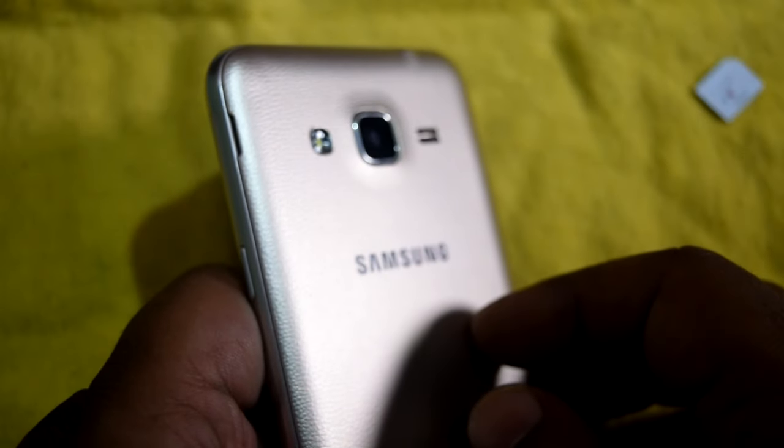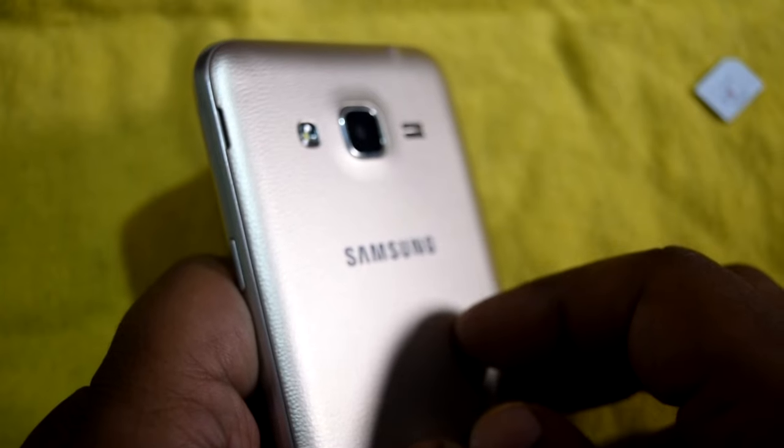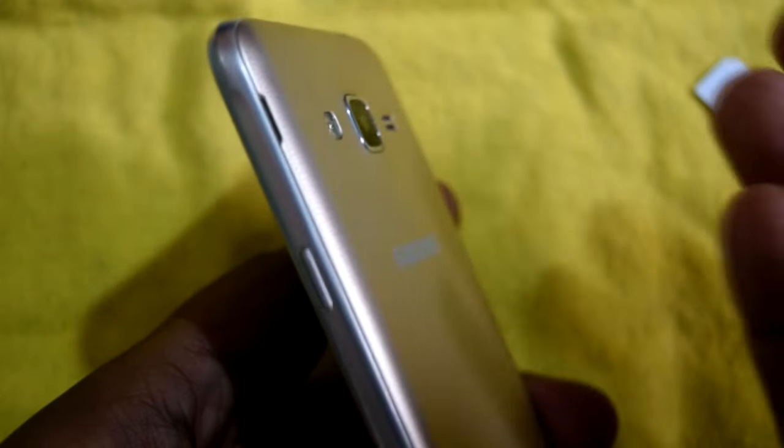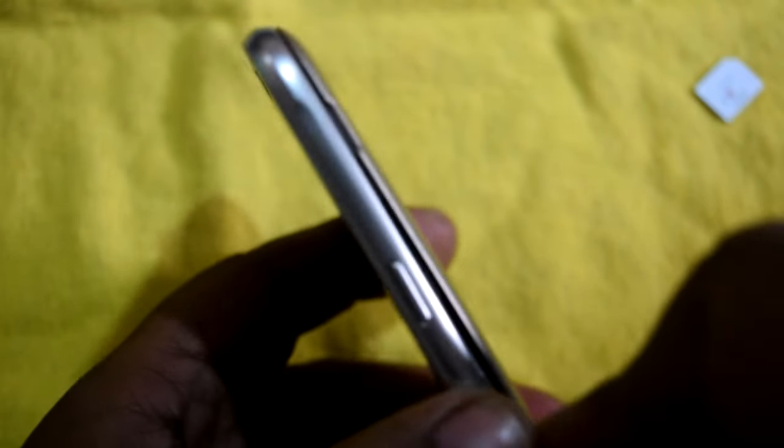Welcome back to another video. In this video we'll see how to insert a SIM card and SD card in the Samsung Galaxy J3 2016. First, you have to remove the back cover. There is a hole here — insert your thumb in there and slowly drag your nail around the corners, and the back cover will come out.